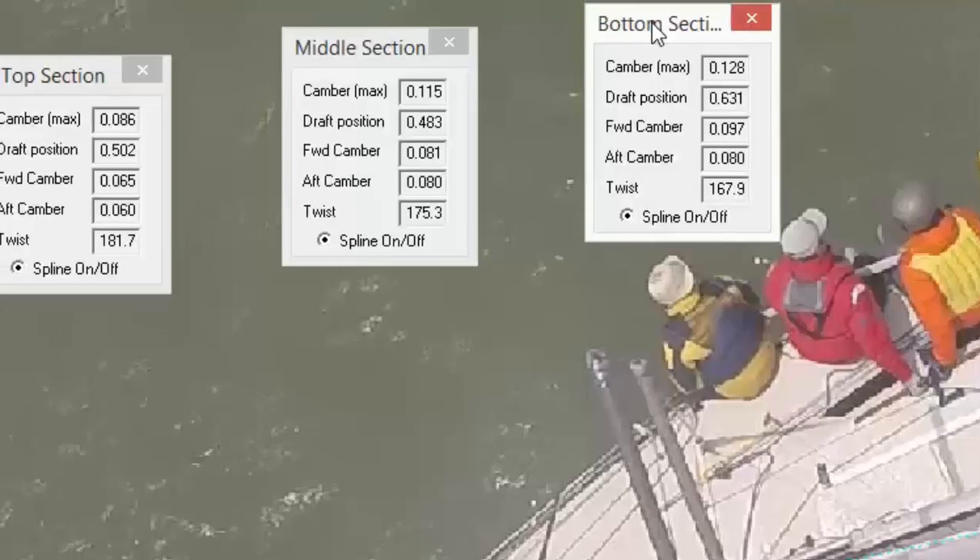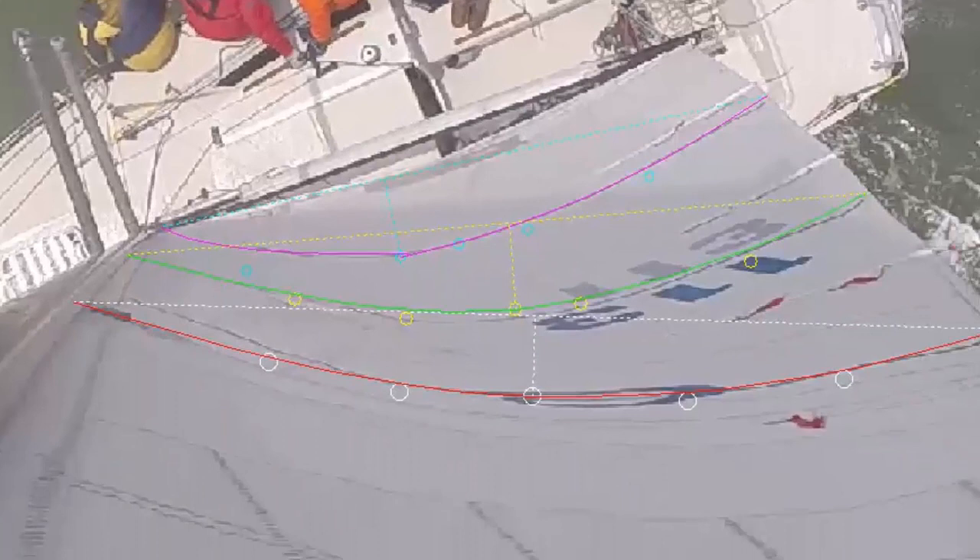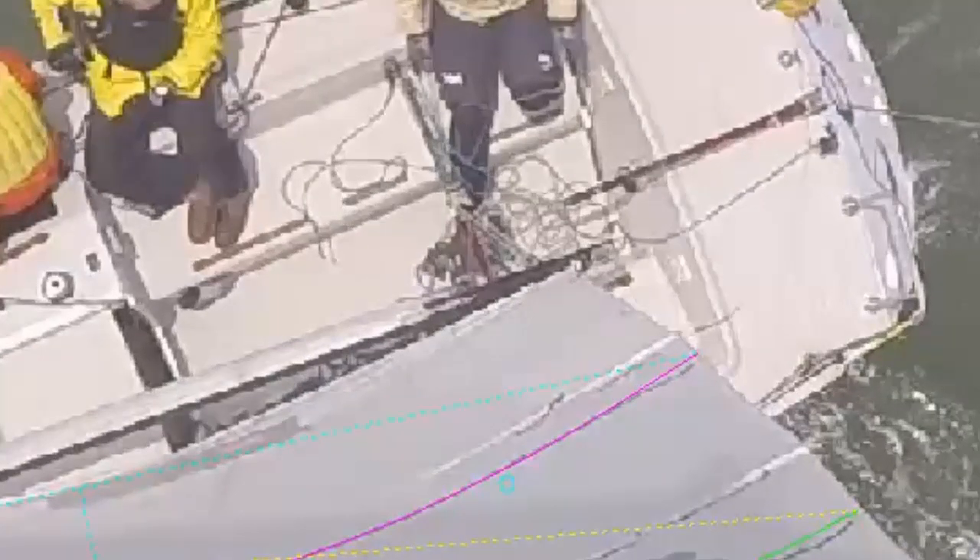AccuMeasure will give you the draft position. For the main, you want the position to be between 40 to 50 percent, never more than 50 percent. When the draft is slightly forward, it gives you more power but a little less pointing ability. When you move the draft aft, it gives you a very narrow groove to drive in, but you will point better and faster. Draft position is controlled mostly by halyard tension and also the Cunningham. From this vantage point, we have a clear view of the outhaul, so it's easy to evaluate how we had things trimmed and see how that affected our draft position.